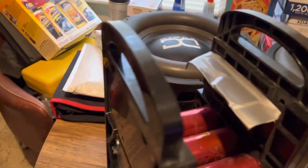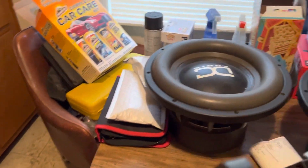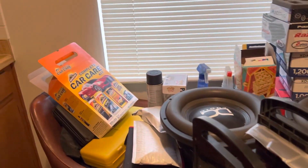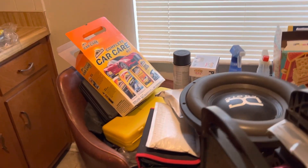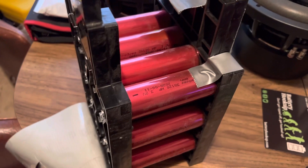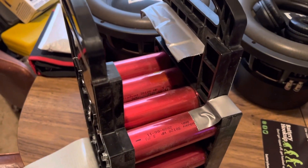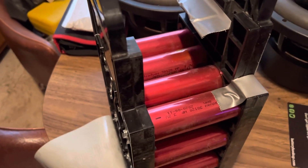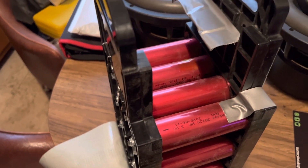So what we're gonna do is probably take this thing apart and put some real bus bars on there with positive and negative marked. This is not a bad idea though — it's a pretty good thing right here. Actually, you got one, two, three, four, five, six — so six times four is 24, so 24 cells. This is supposed to equal 48 amp hours.